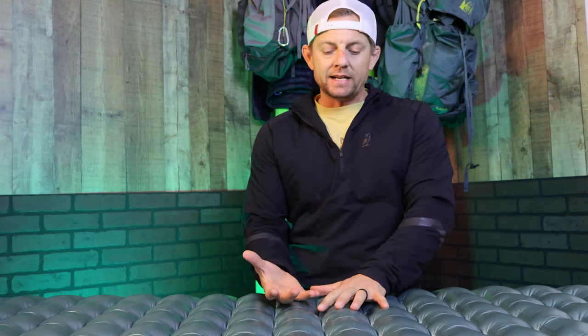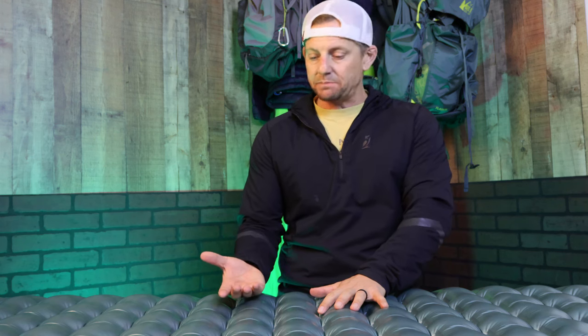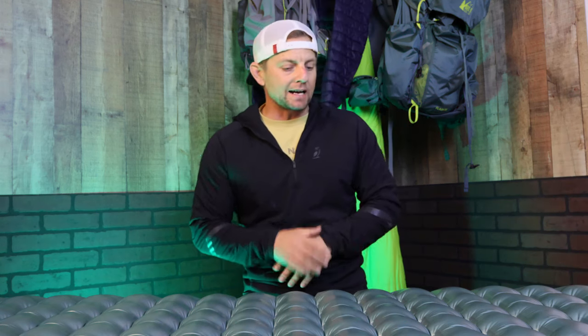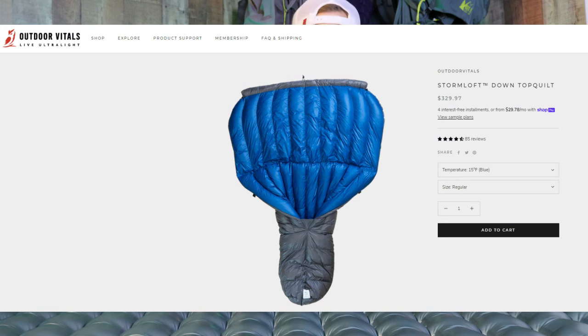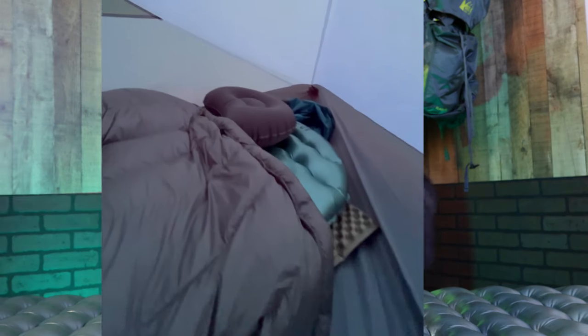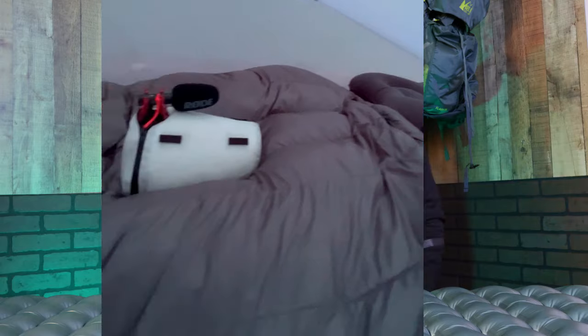I don't use a sleeping bag — I use a sleeping quilt. What I think happens is this pad is reading right into my body immediately because I don't have anything under me. I haven't tried this with a sleeping bag; it's always been 100% with my sleeping quilt. I have the Storm Loft 15, which is a 15-degree quilt. The straps go around the pad, no air drifts come in, and it keeps me nice and warm.